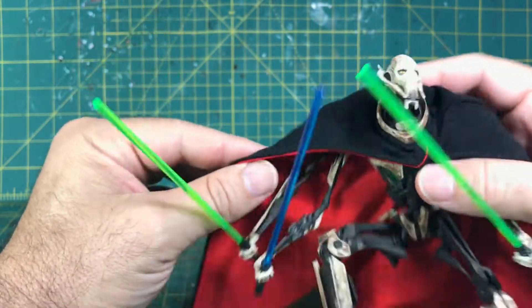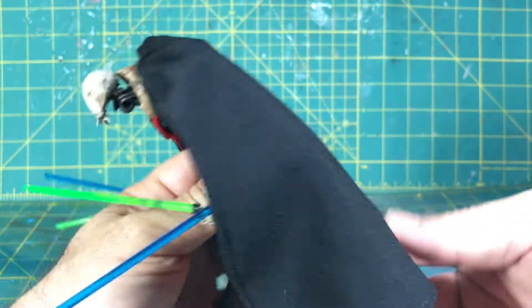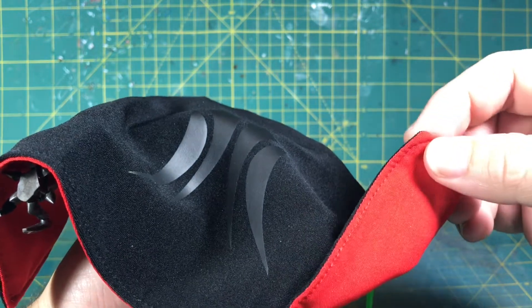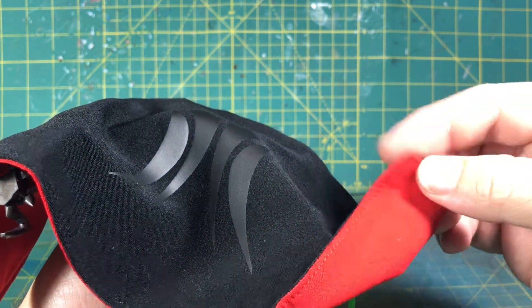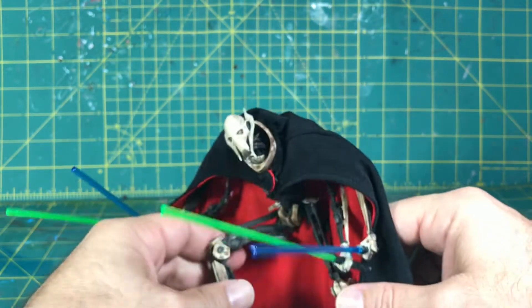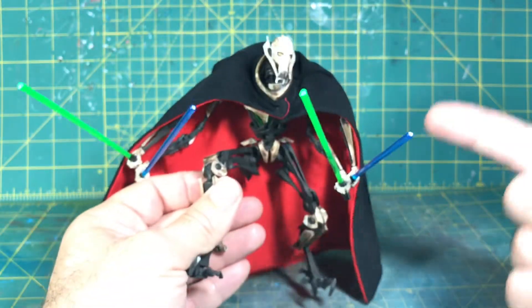The only thing I would have liked on this cape, which they did not add, was a wire. I could do that myself but I wouldn't want to resew it — I may just poke a hole there, I haven't decided. I may just keep it as is because it does look good, and it's definitely better than the paper cape this guy came with.